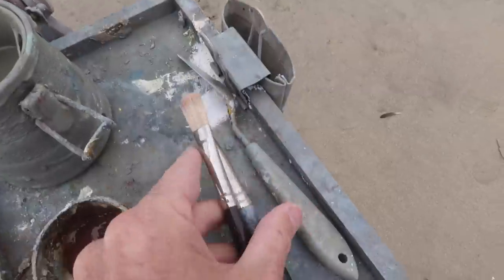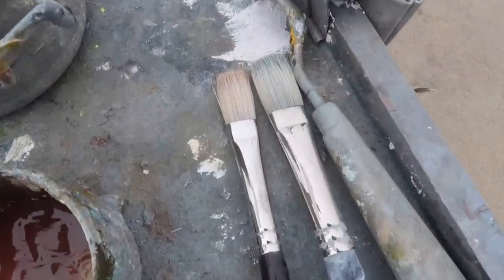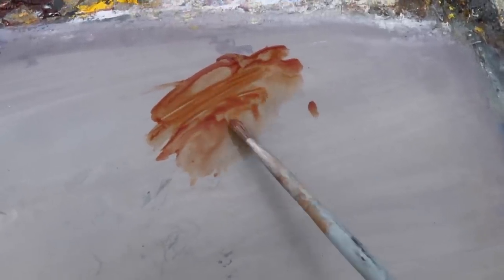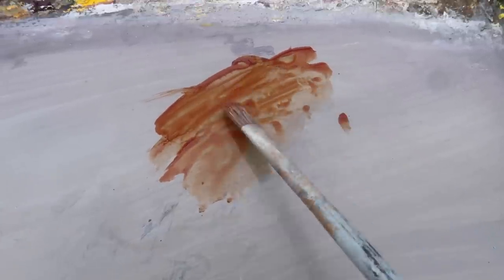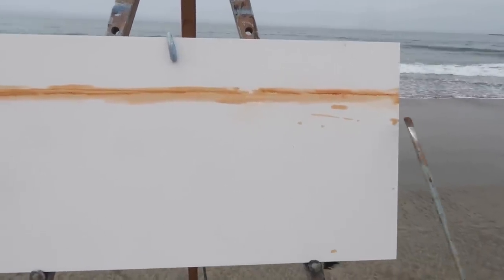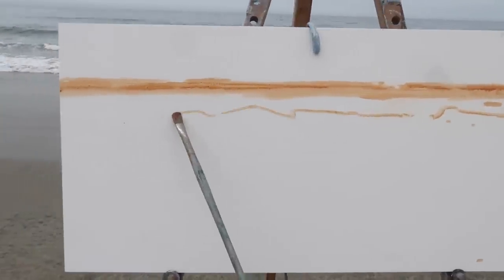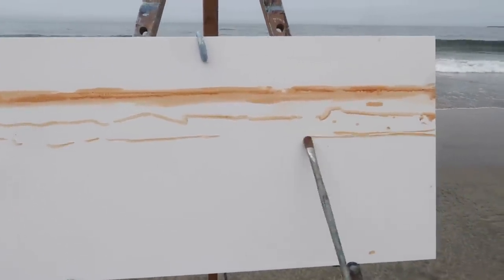I'm painting on an 11 by 22 inch panel today using Liquin original as my medium. I've reduced my brushes down to two: a number eight and number six natural bristle flat, both from Utrecht. Starting out with a burnt sienna sketch using an old number four natural bristle flat — often I'll use a worn out number two but rarely bigger than a four. I've got the horizon at about a quarter from the top of the panel and using rule of thirds I'll put the main wave on the third.